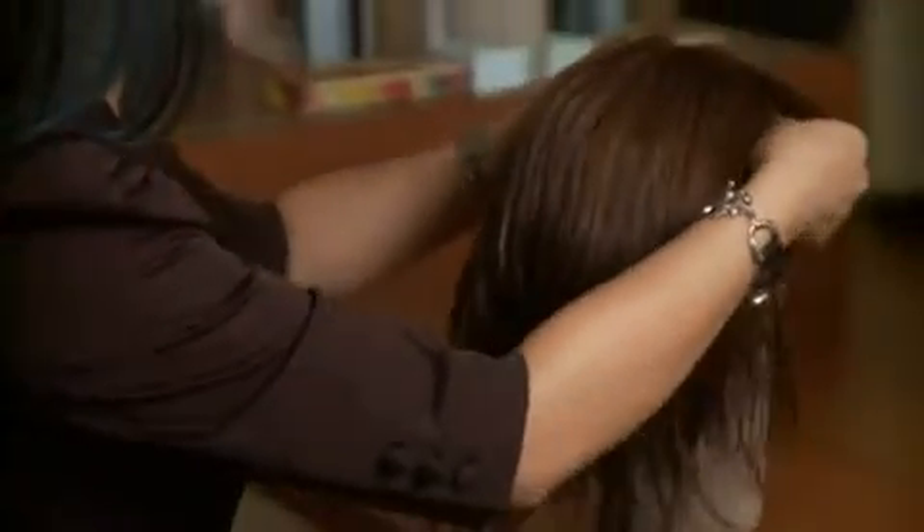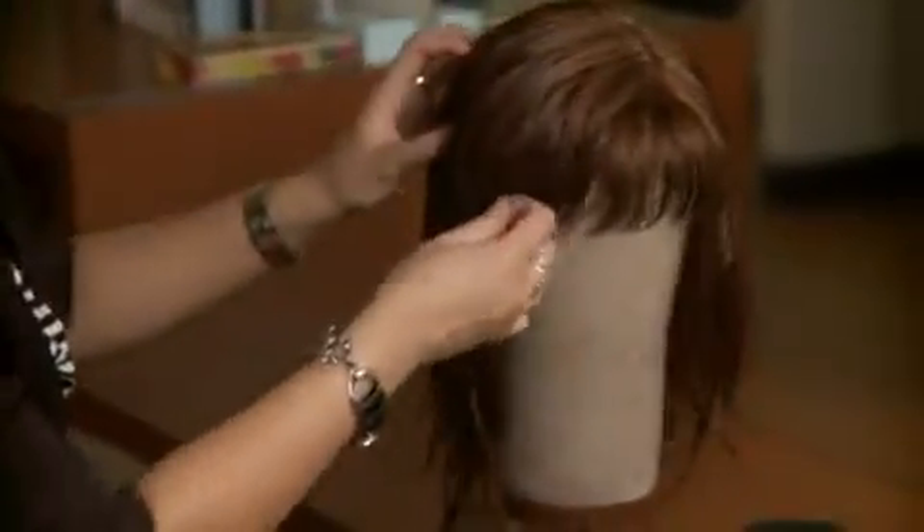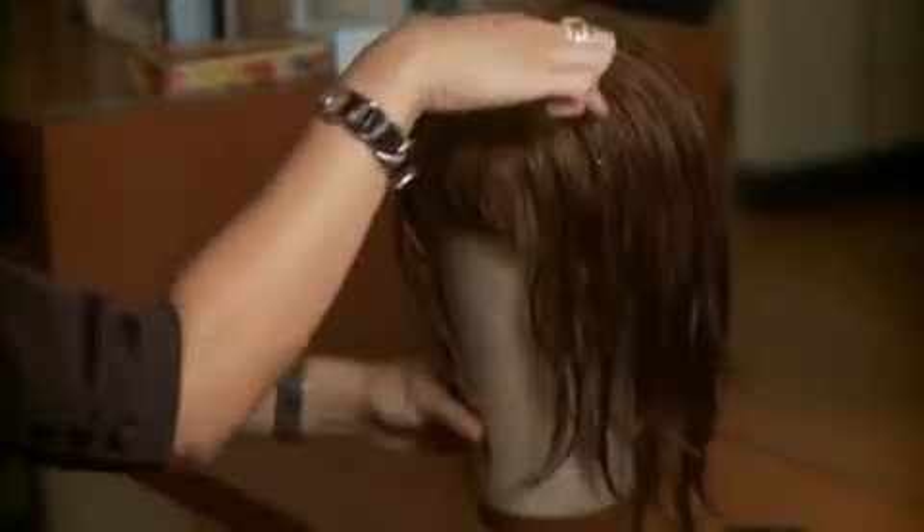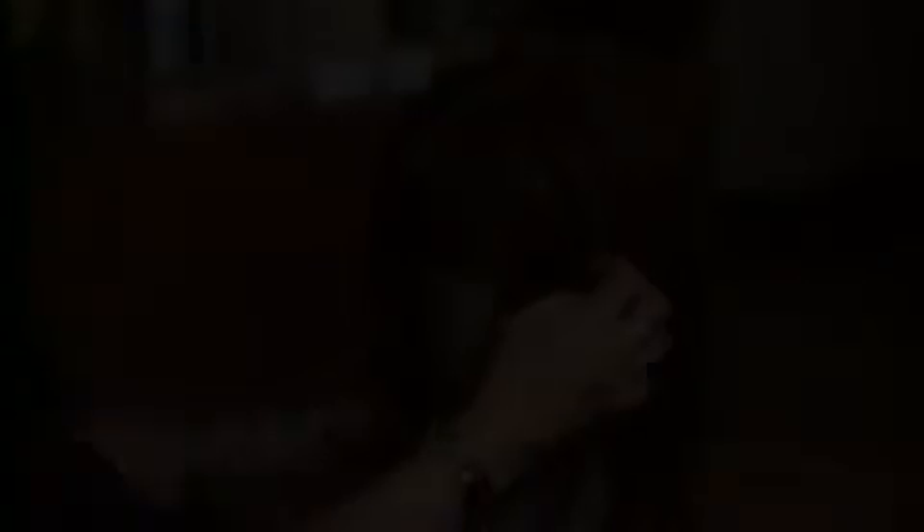The next step is to blow dry. The first thing is to put the wig onto a canvas block or a styrofoam head, and then you're going to pin it on the two flaps on the wig. Stay away from any pinning in the parting on the top — you don't want any holes in the parting. So once the wig is pinned onto the canvas block or foam head, then you're going to brush it out, making sure that everything is untangled. Then we begin blow drying. When blow drying, I like to start at the fringe or the bang, using a small or medium round brush.